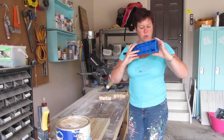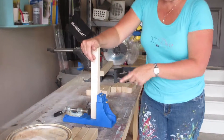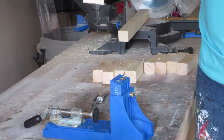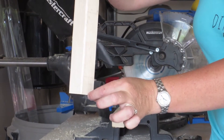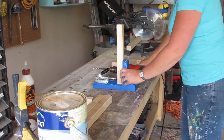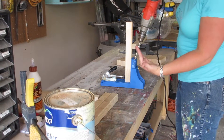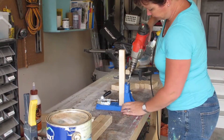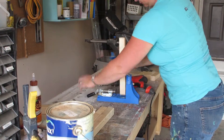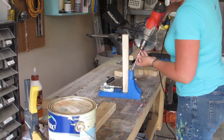What the Kreg jig does — it's been well-loved — is it lines up your piece of wood and drills an angled pocket hole down into the wood so the screw goes in at an angle. When I want to connect it to the base, the screw will be on the inside so you won't be able to see it. It'll go into the base and make a really nice, strong hold. We're going to do it twice on each side — once to drill into the base and another to drill up into the roof. We keep all the holes on the same side so they don't show on the outside.